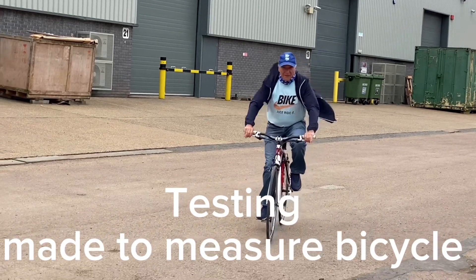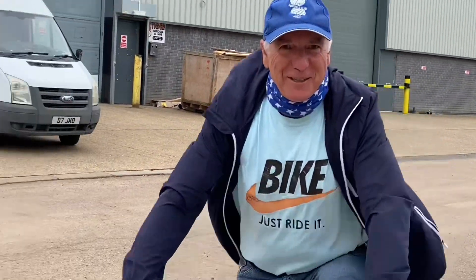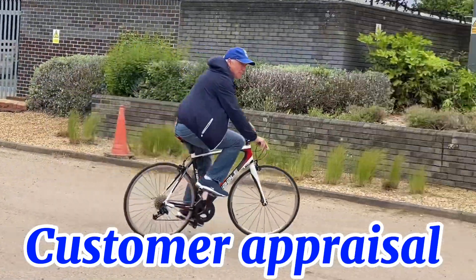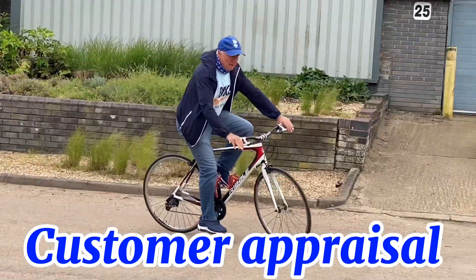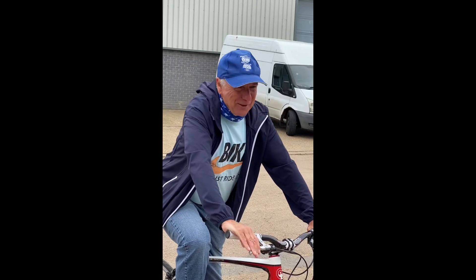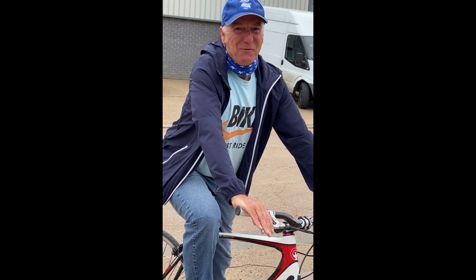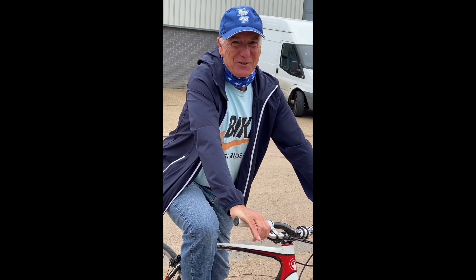I'm looking forward to test riding it. Michael's just done me a little bit of tweaking on the bike to make sure that the gearing is spot-on. Carbon fibre frame with mountain bike gearing — fantastic. That's all we'll be waiting for in the Viking district, come on!